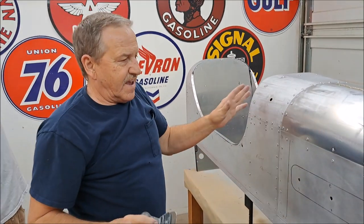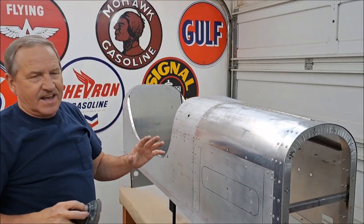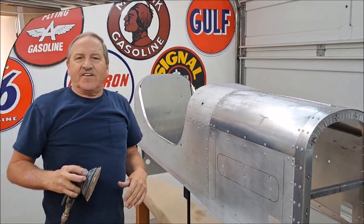The idea here is to sand everything to 180, and then we'll prime it, and we'll get it sanded again, and then we'll shoot some paint on it.